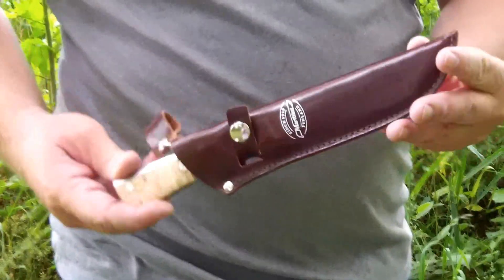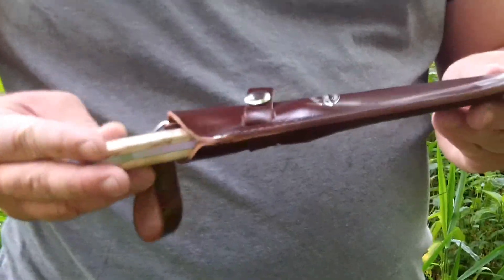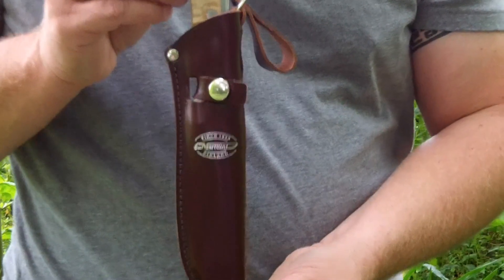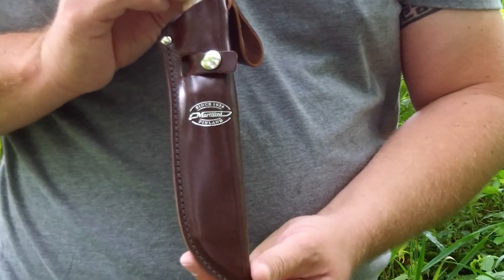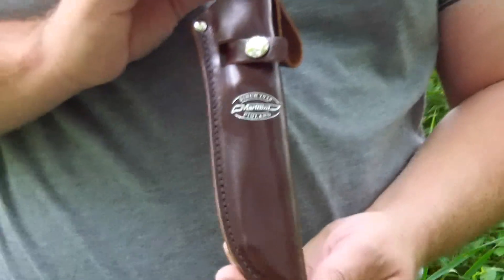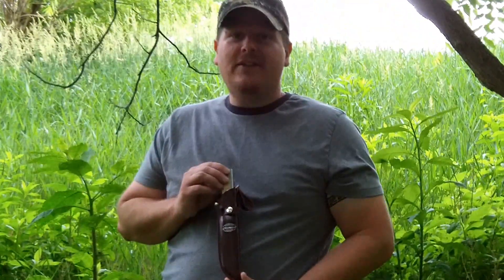So this is definitely one of my favorite knives — it's a full tang Martini hunter knife from Finland. You can find them on the internet for anywhere from $40 to $60, and they're really great knives. If you can get yourself one, they're definitely worth the money. This is Joe Doomsday signing out.